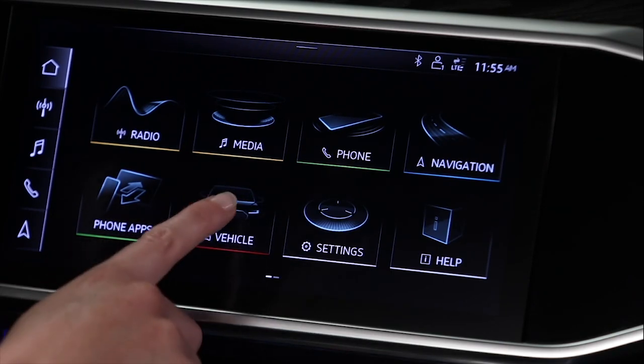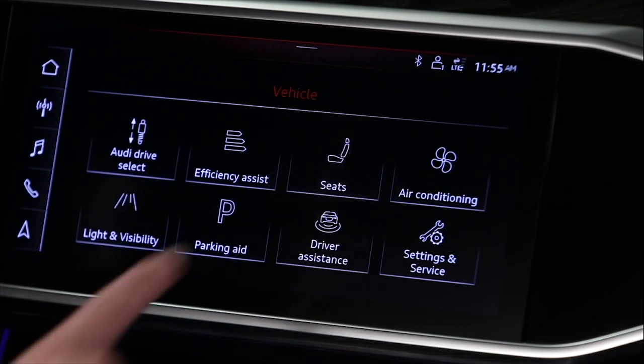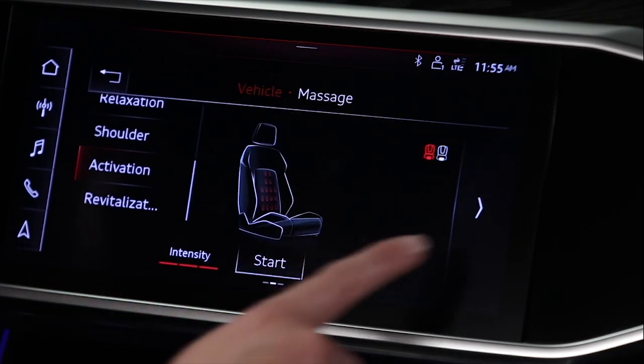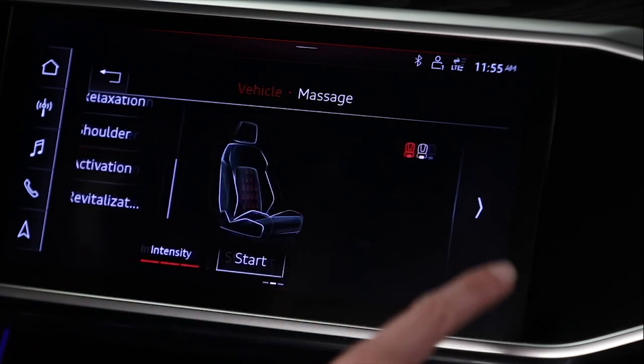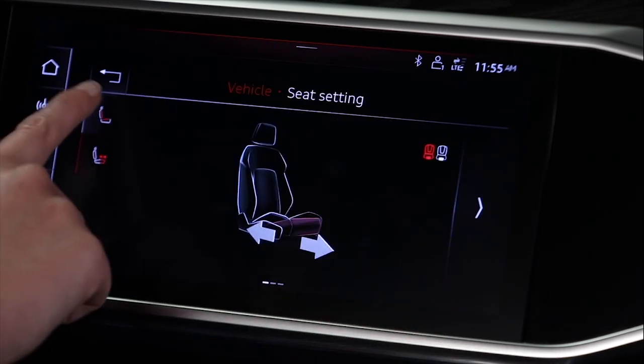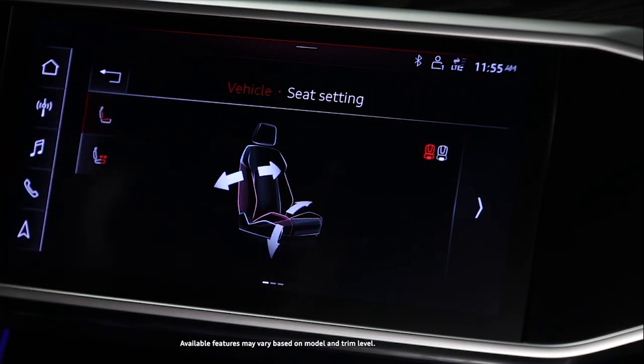Select Vehicle, then Seats. There are several adjustment menus. Swipe to the left or right to access these menus. To select a setting, press the associated button, then press the respective arrow to achieve the desired position.